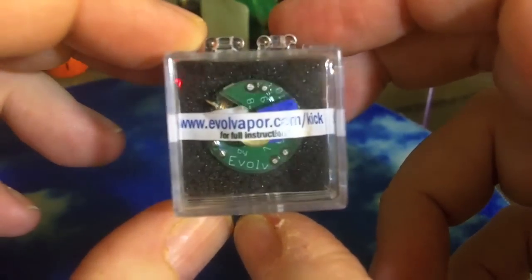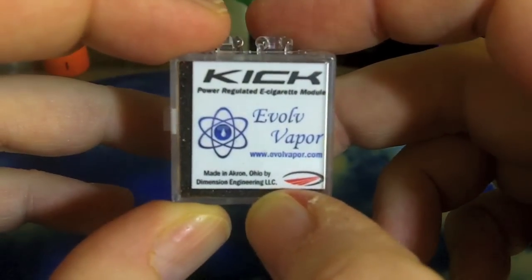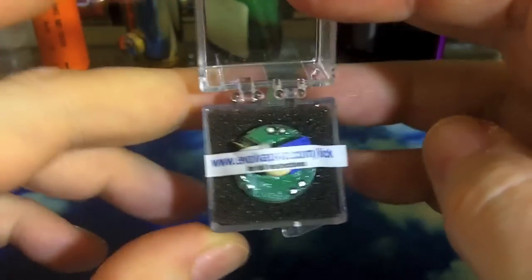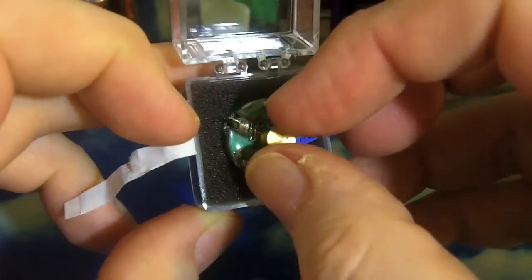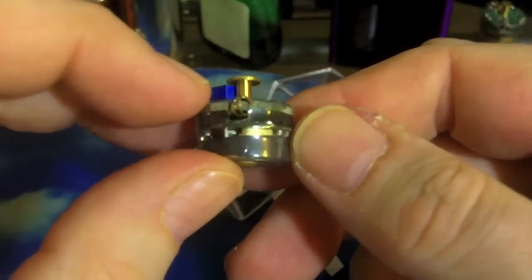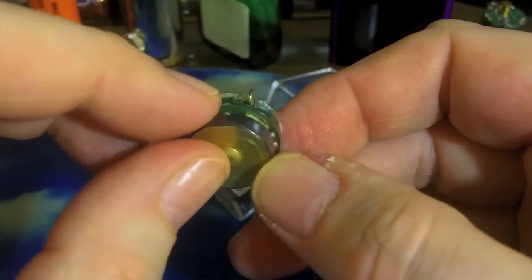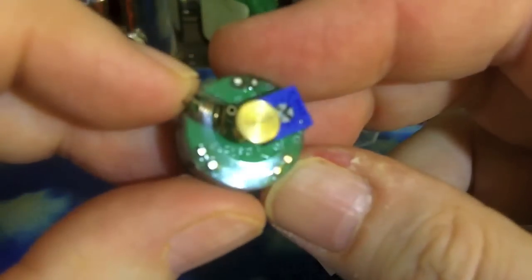Let's take a look at the Kick from EvolveVapor.com — our first power regulated e-cigarette module. It comes in this nice little jewel box. We'll go ahead and pop it open, take a little banner off that tells you where to get the instructions and instruction videos, and take a look at our production Kick. The first thing you'll notice is the kind of shiny shrink wrap that's all around the unit. That needs to stay on, because that's pretty much what's holding it together. It leaves the bottom connector open, and then the top part it covers most of, but not all. That shrink wrap needs to stay.